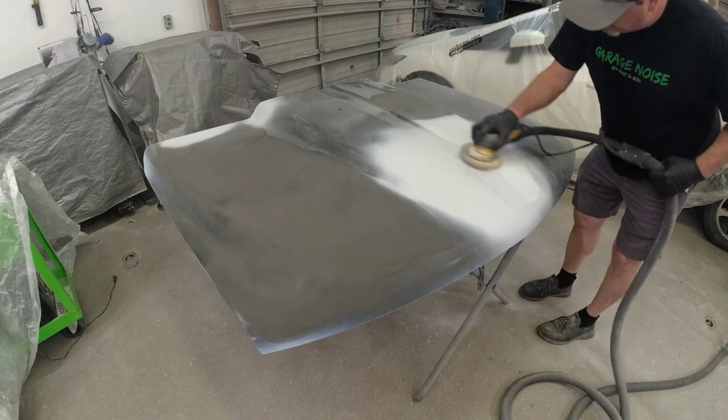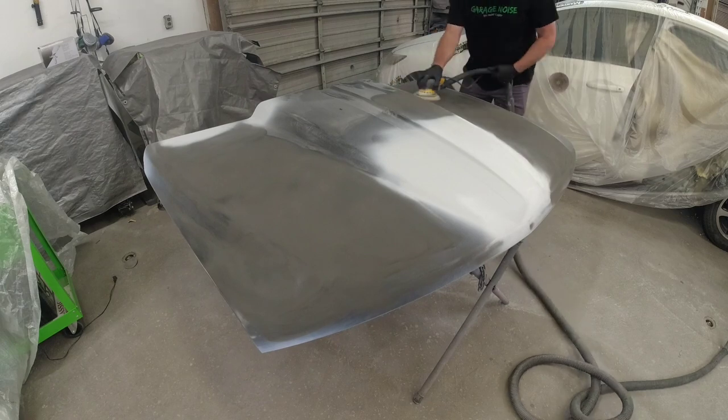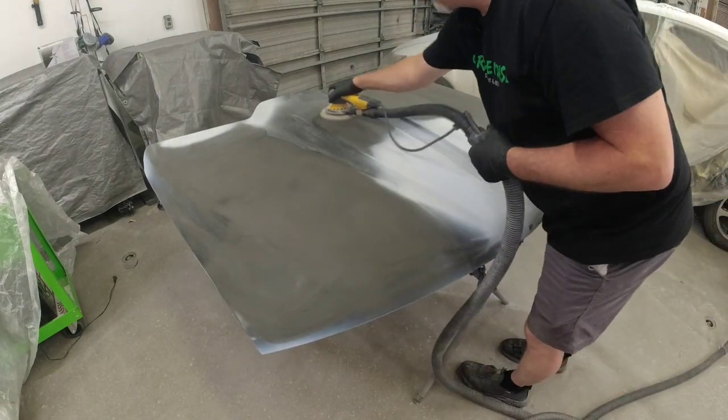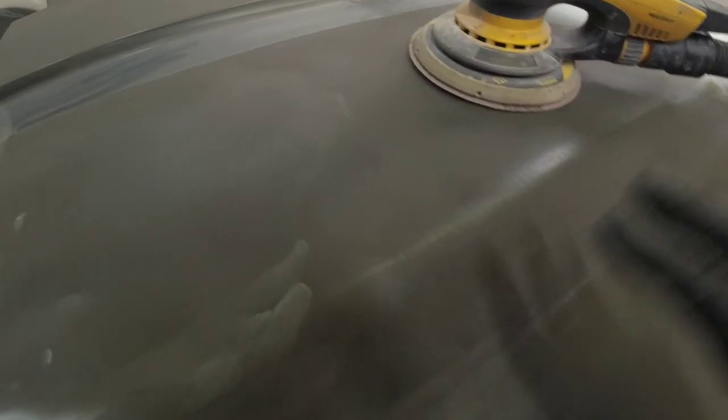Let me show you what I'm talking about — if you look closely here you can see that texture in this primer. Here's where we sanded this out, and this is what we want — that smooth finish is what we're looking for to apply our new base coat. I'll go ahead and sand the rest of the hood with 320 grit sandpaper to smooth out that primer, and then we'll run over it with 600 before we apply our sealer and base coat.